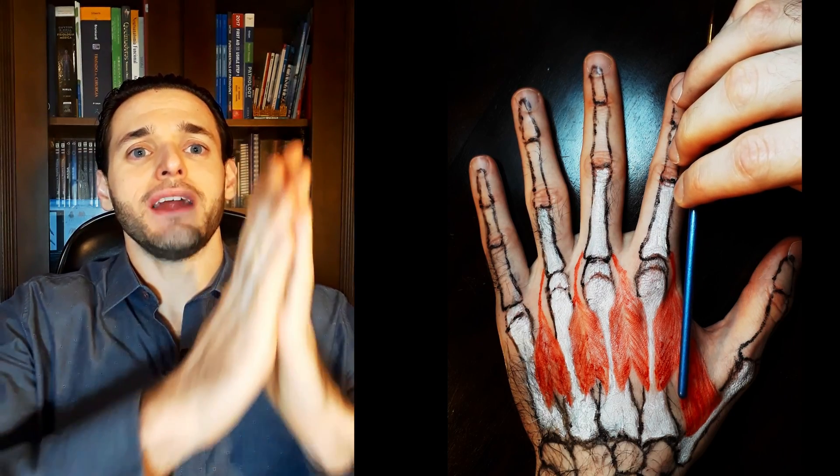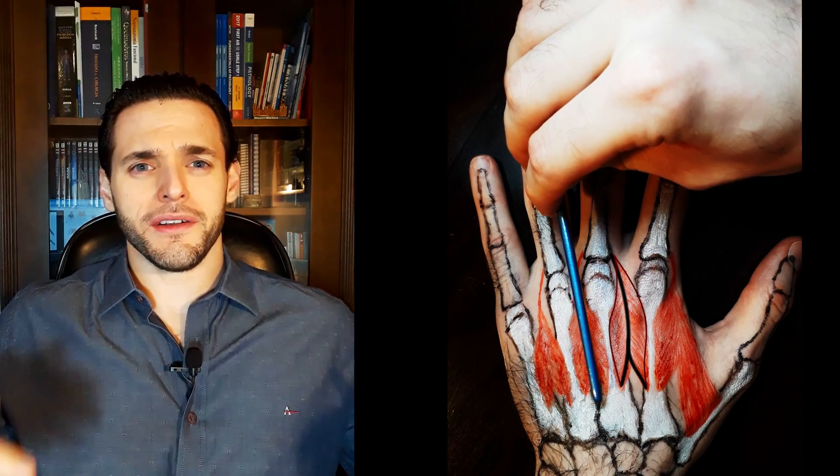They are bipennate, because the muscle fibers insert obliquely to the axis of the force on both sides of a tendon, thus resembling roughly two feathers. Bipennate, from the Latin, means double feather-like. And because they insert on both sides of a tendon obliquely, it somewhat resembles a feather — one for each head, one for each side.